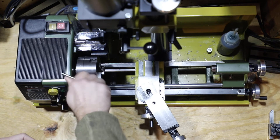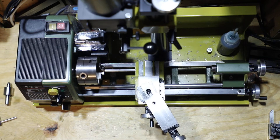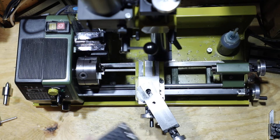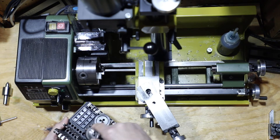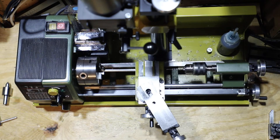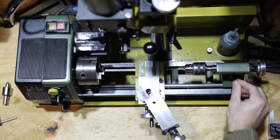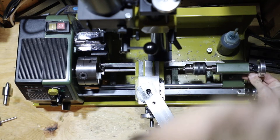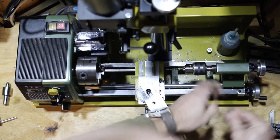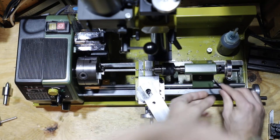We're going to tighten that up, and we always want to use a center on the back just to keep that part stable. But before I do that, I'm going to drill a tiny little notch in the back just so that the center stays grounded. I've got a drill bit here which I'm going to place in the tail stock, and I'll grab a four millimeter Allen to loosen up the tail stock and slide that into place.